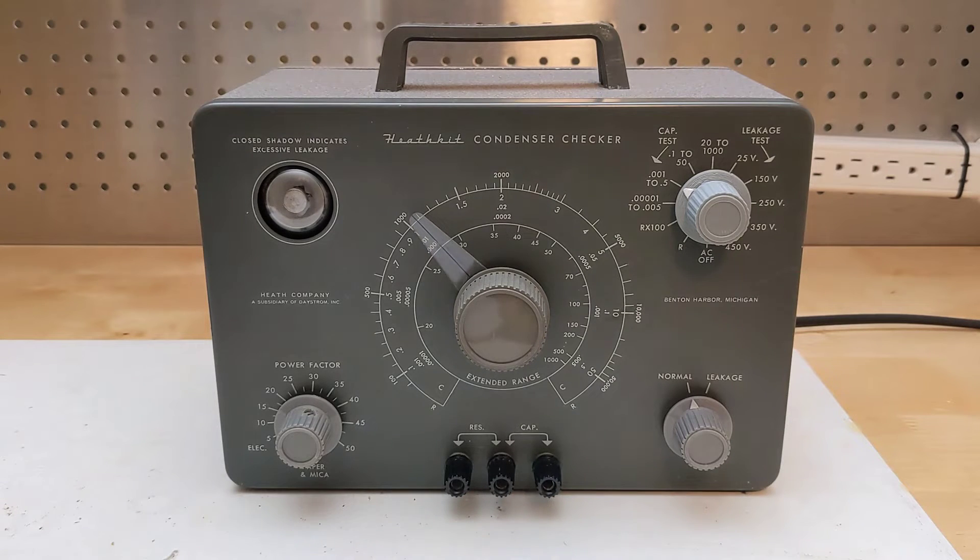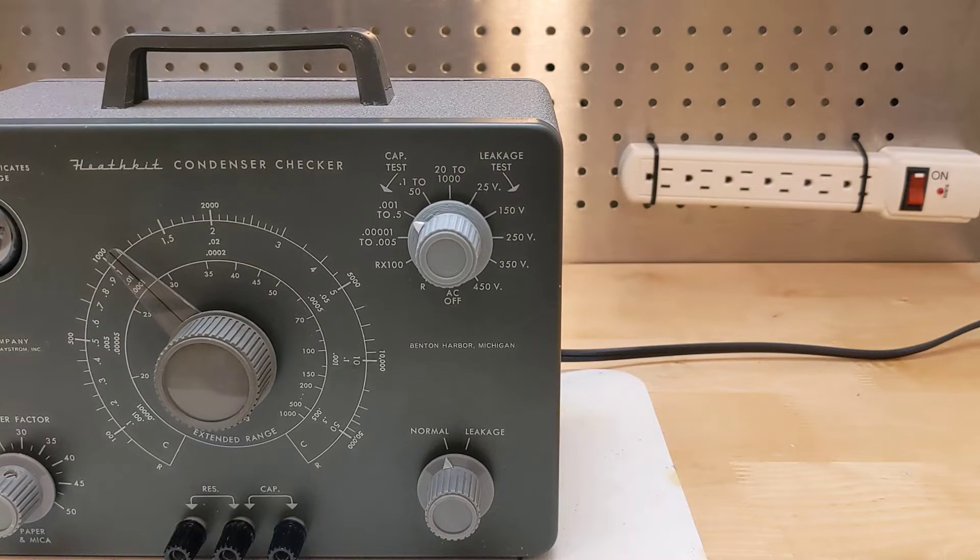The IT-11 has the following features. It's self-contained in a metal case and runs off AC power. Test results are indicated on a magic eye tube, also used on some radios of the time, which opens and closes. It can measure capacitance in three ranges: 0.00001 to 0.005 microfarad, 0.001 to 0.5 microfarad, and 20 to 100 microfarad. Readings are read off of a large dial.